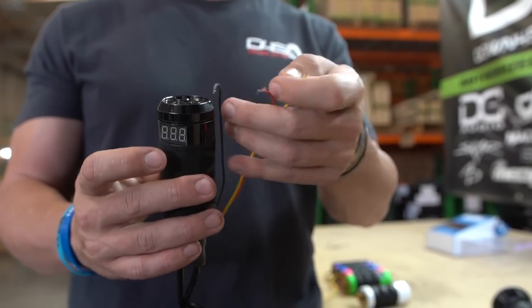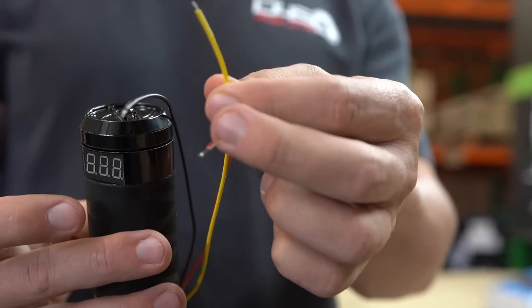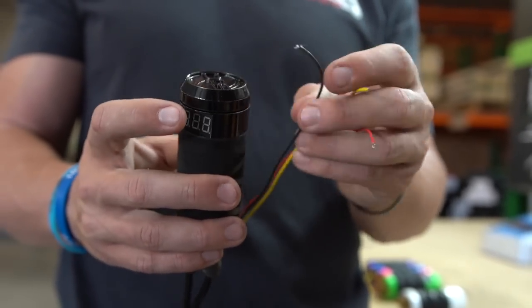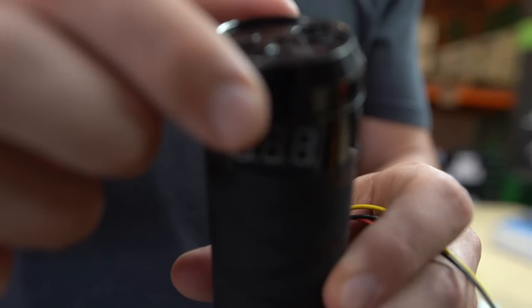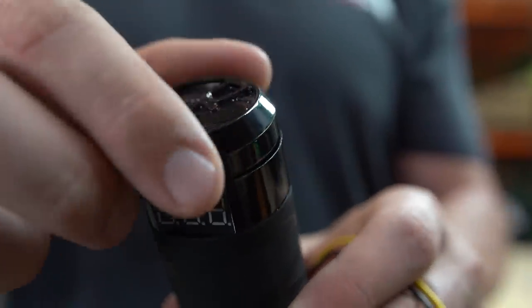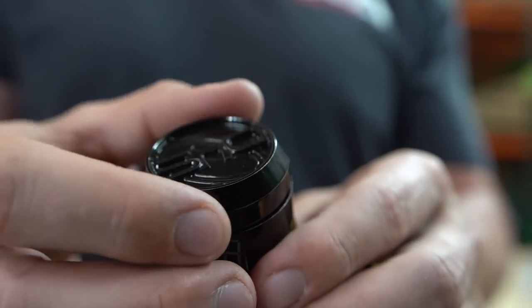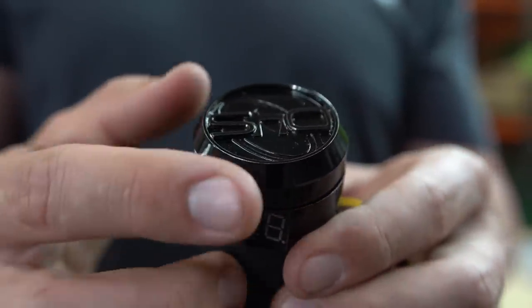To power the voltmeter on here, we have a ground wire which is the black one, a constant hot which is the red one, and an ACC or accessory wire which triggers it to turn on only when your vehicle is on — you can hook this into your remote wire. This also has a click feature: turn it all the way counterclockwise and it clicks off, turning off the entire sub side of your system. Click it back on and slowly turn it up to your desired bass level.